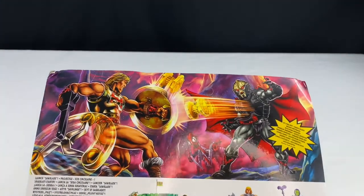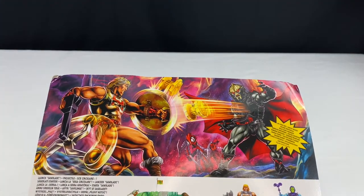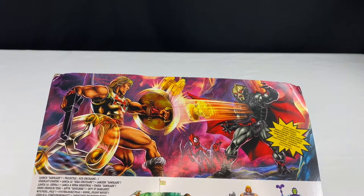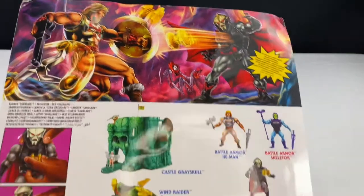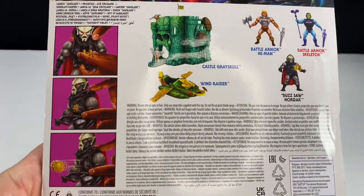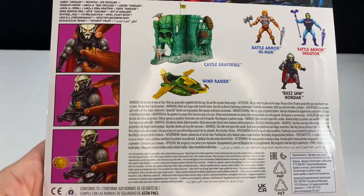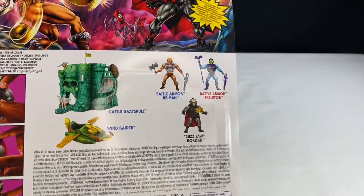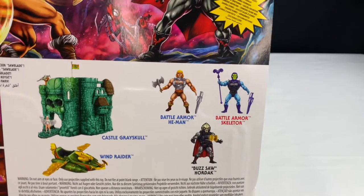Let's take a look at the artwork on the back. He's throwing the buzz saws out at He-Man, and it shows the action that he does. This does have some gimmicks to it. We'll take a look at those gimmicks, and here is some of the other stuff in this wave.